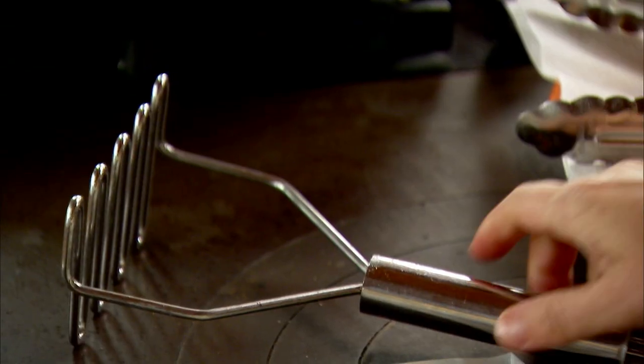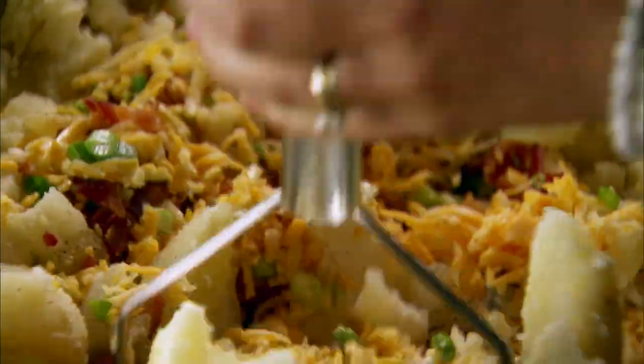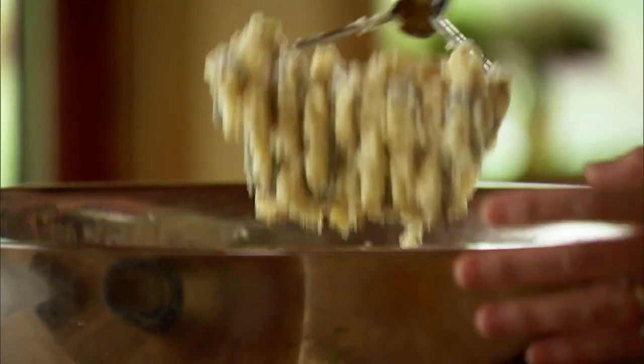Now I just need to break out my muscles. I've got a potato masher and I'll go right in and smush all this together. This takes a little while — there are a lot of ingredients in here. The potatoes don't have to be completely smooth, but I don't want any huge chunks. Okay, looks perfect.